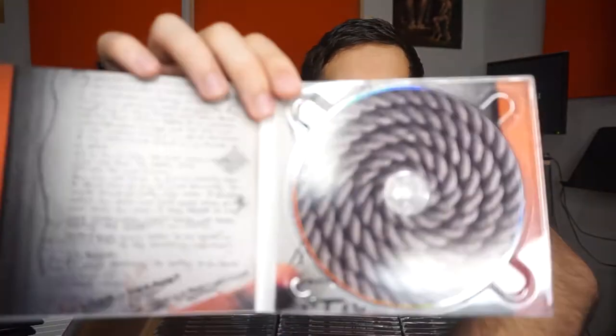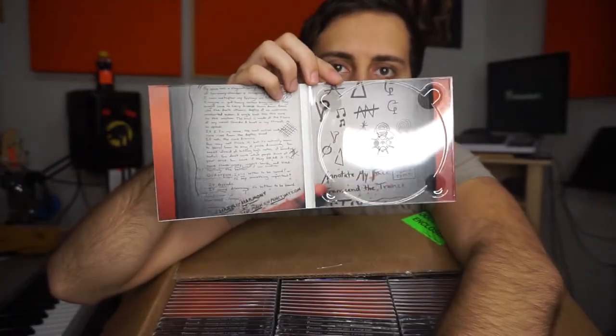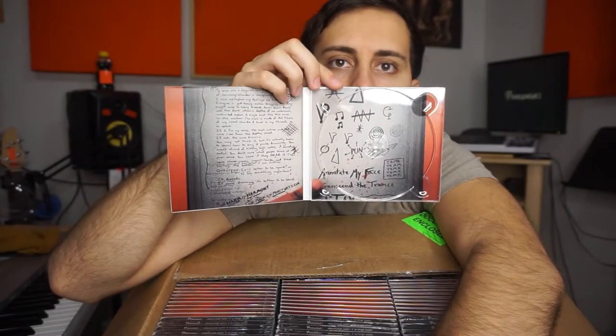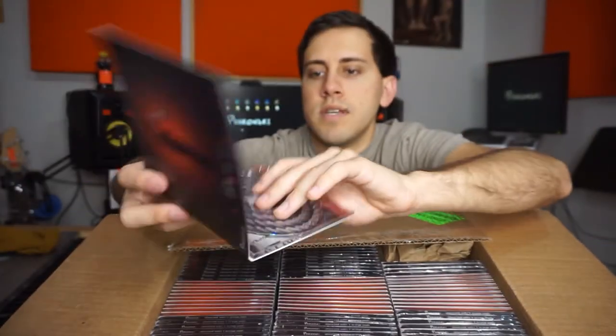And then we have the inside panels, which — when you take the CD out — the CD case is clear, so you can actually see both designs. So there it is. It feels pretty professional — it's got a weight to it, especially with the CD in it. It feels nice. Not gonna lie, I'm pretty happy with the quality, the print job.